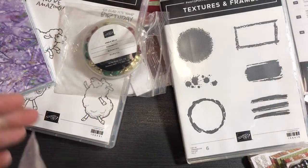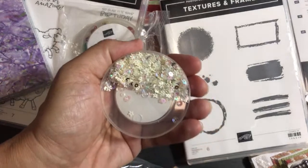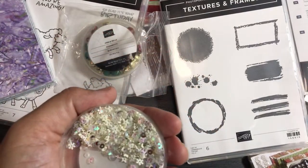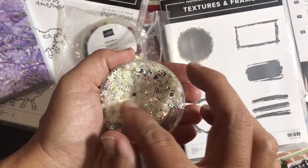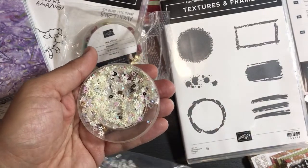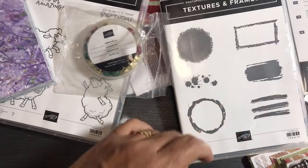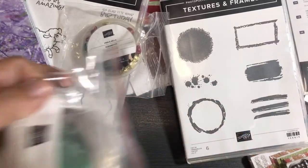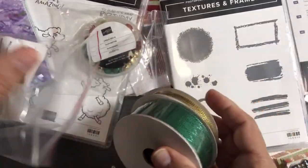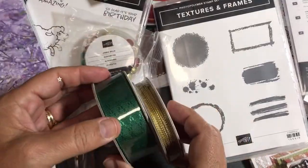I cracked this one so let me open the bottom of this one up. These are called Snowflake Sequins — great for shaker cards. I cracked it and they got all over my bag but it's all good. Snowflake sequins! This is the Wonder of the Season Ribbon Combo Pack — giant thick Shaded Spruce ribbon — and you get this gold trim. Our suite is retired, which is why these are on clearance.